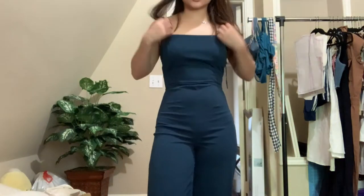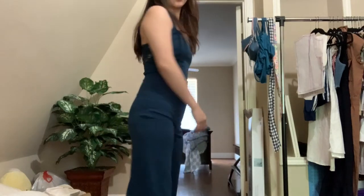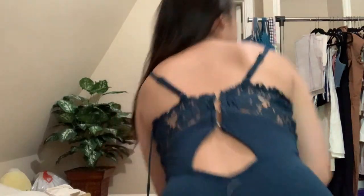Here is the finished jumpsuit. It is super cute — I adore it. It fits literally perfectly now. The straps look a little weird on the back and they're kind of close together, but it doesn't really matter to me. I still need to take out all the loose white strands, but yes — that is the first thrift flip.